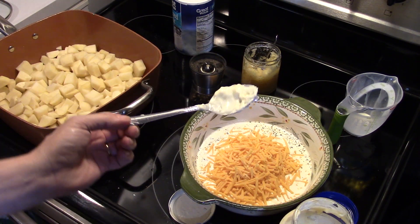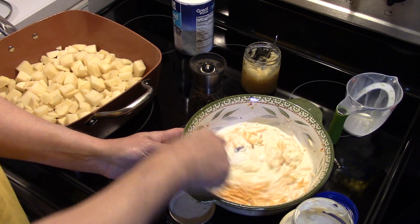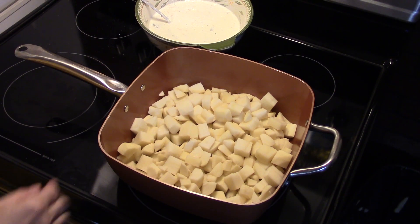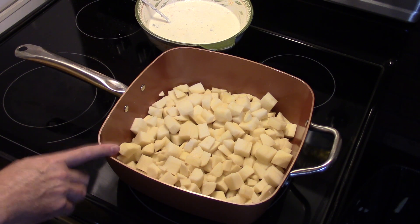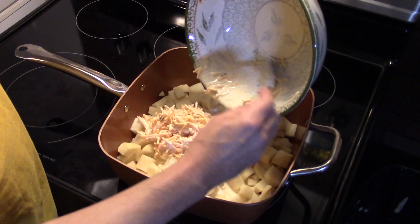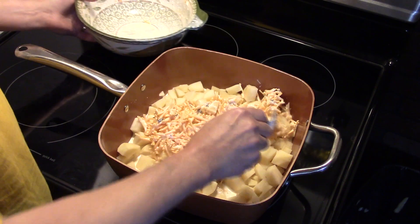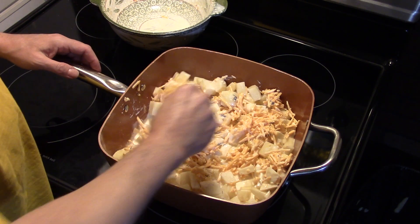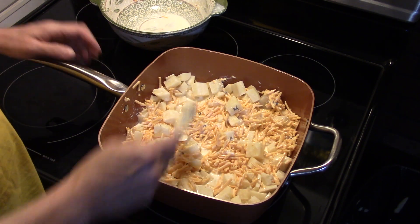I'm gonna take my spoon and give this a stir to mix everything together. Now that I have my cream mixture mixed, I'm using my copper chef — if you use a casserole pan just grease it with some cooking spray. I have three pounds of russet potatoes that I diced up. I'm gonna dump the cream mixture over top and blend it together. You can see all that yummy, delicious cheese in there.